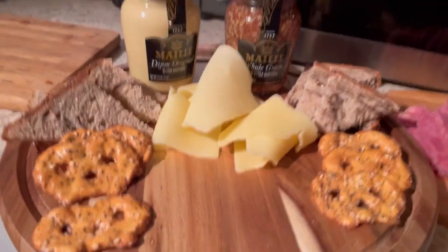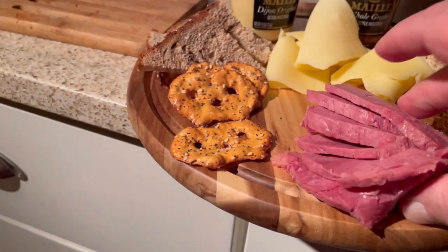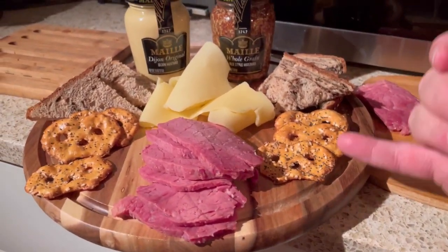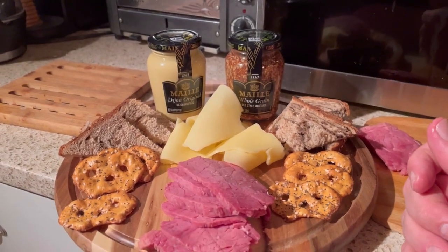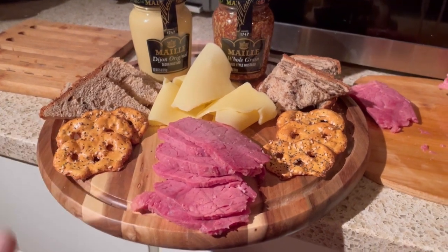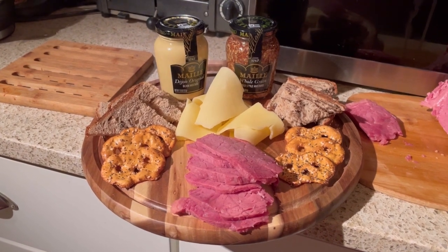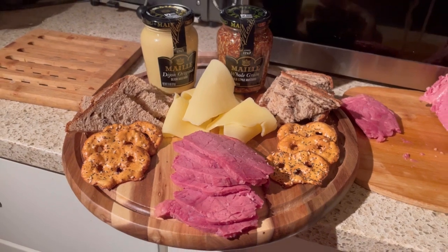Look at that! Some of this on there. What do you think of that? There are some pretzel crackers, some rye bread, some excellent mustard. I'm going to chow down on this one. Thanks for sticking around and seeing it to the end — take care and I'll see you in the next one.